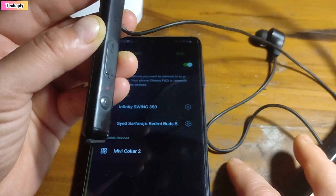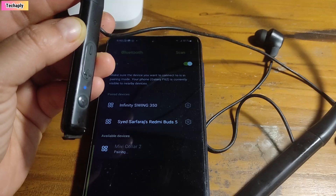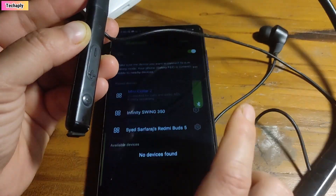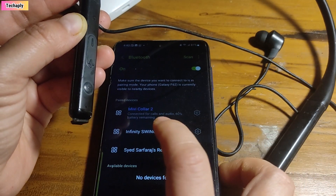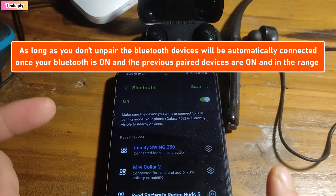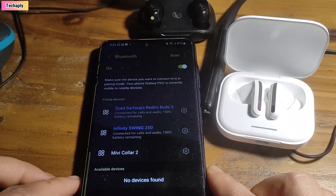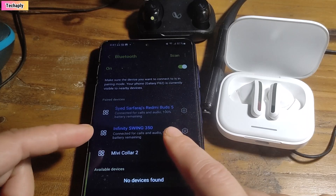On my Android phone, I can see the Mi V Color appear. I'll tap on that and it has a Bluetooth pairing request — I'm going to pair it up. The Mi V Color is now on the list. Also note that devices like the Infinity Swing will automatically connect after the first-time pairing. On this Samsung Android phone, I can pair up to two Bluetooth devices simultaneously.